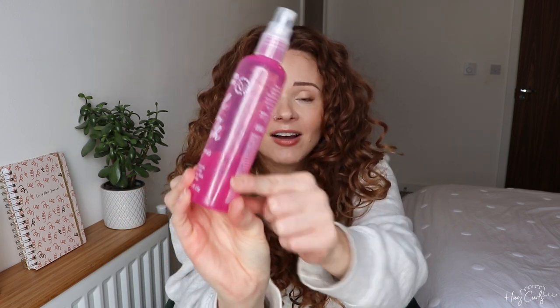I'm going to refresh with the Umberto Giannini Curl Jelly Refresh — I really love this stuff, as you can see I use it all the time. The reason I really like it is because it's very lightweight; it doesn't weigh my curls down on a refresh day. When I refresh I already have product in my hair, so I don't always want to add loads more or use a thick gel. It's probably light to medium hold, but because I already have product in, refreshing will reactivate those products and add a little bit more hold.